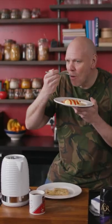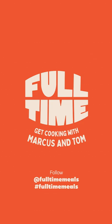I bet you didn't think that was going to work, did you? But look, it did. Why don't you show me how you got along using the hashtag FullTimeMeals, and visit the page where there's loads more recipes.